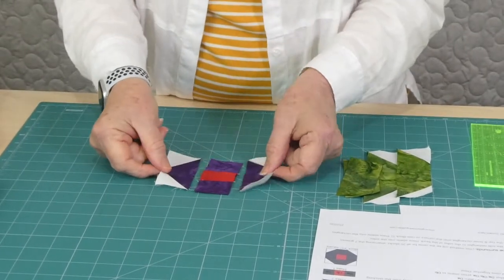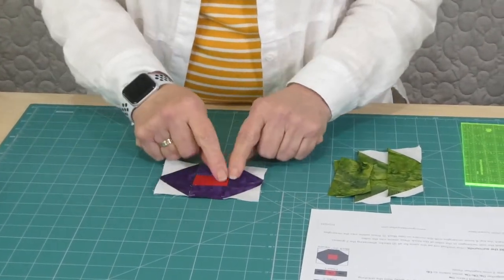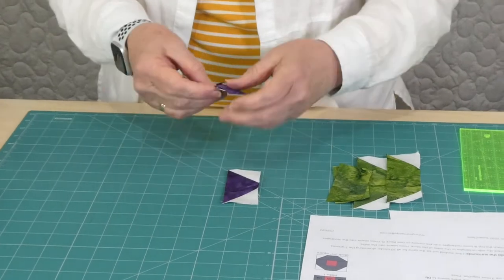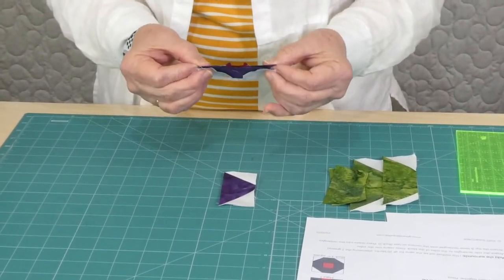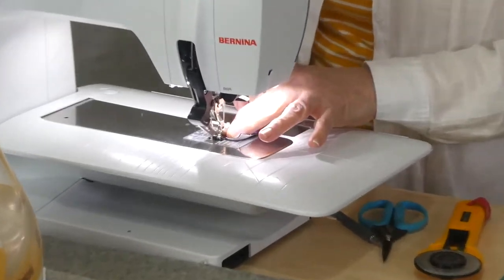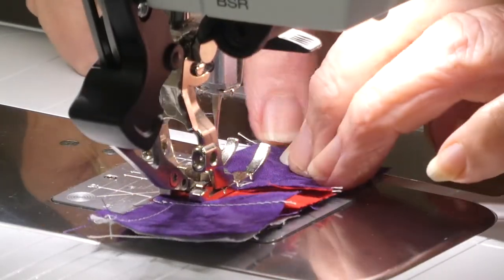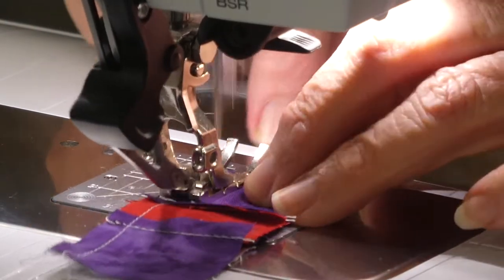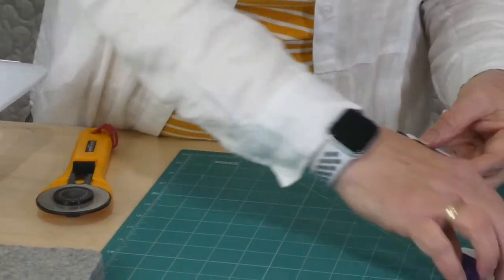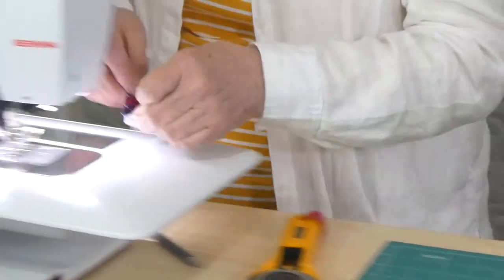I've got my three little strips now to make the block — the centre row has three squares and I've already joined those together and pressed the seams in. It doesn't really matter which way they go because they're not matching up with any other seams. So now we just need to join these three pieces together and we'll have our little block — so much fun. I'm just keeping an eye on my seams to make sure they're staying flat. That's one seam done and we'll pop the next one on as well while we're here. Then we can press the little block.